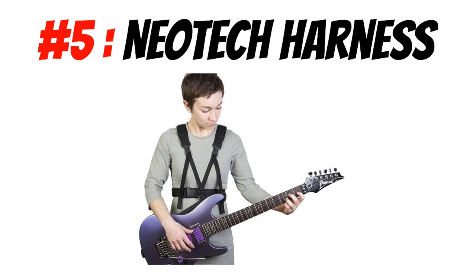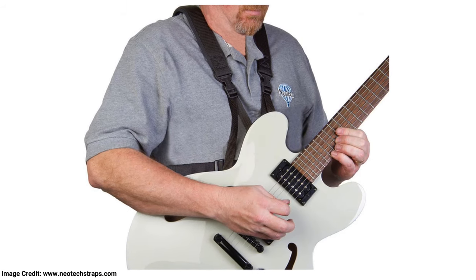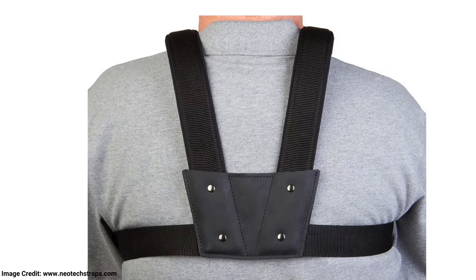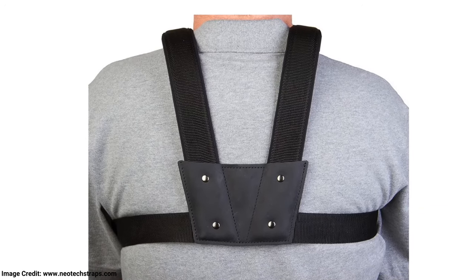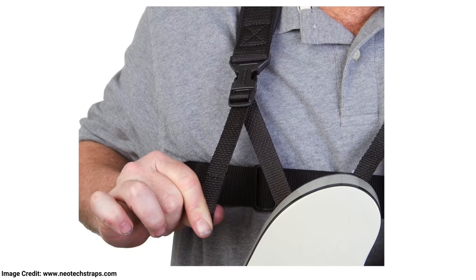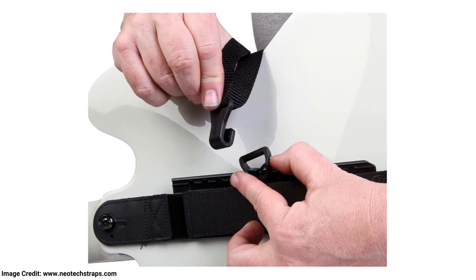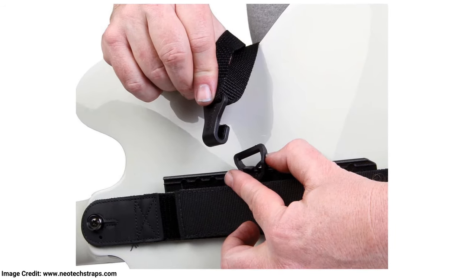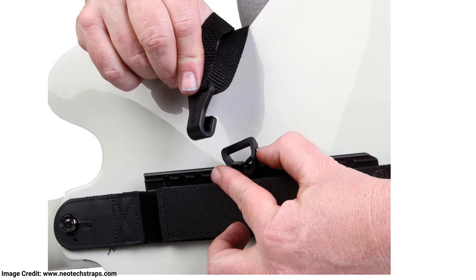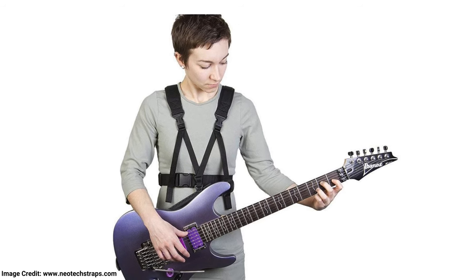Number five: the Neotech Harness Support Strap for Guitar. Now this strap looks more like you're about to go bungee jumping than it does like you're about to play guitar. Having said that, it is a pretty innovative and cool guitar strap that covers both of your shoulders and makes a harness. Not only do the two straps cover your shoulders, but there's also a torso strap which keeps everything together. This is really an epic strap, but the biggest downside is that it will be very obvious that you're wearing a vest strap contraption. You might get a few odd looks, but hey — comfort over style, right?